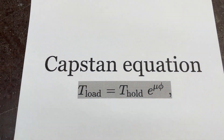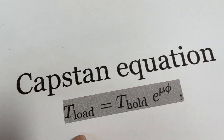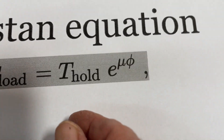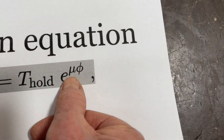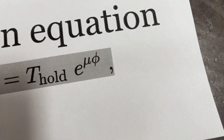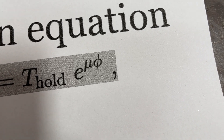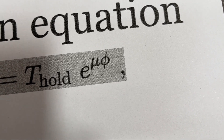The principle behind it is the famous capstan equation. For those who like descriptions: you've got the load here on this end, and here's how much you have to hold it against. You multiply it by an exponential function. The µ here means the coefficient of friction, and phi — another Greek letter — means the angle.